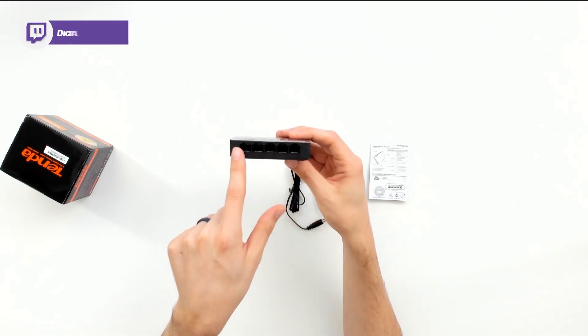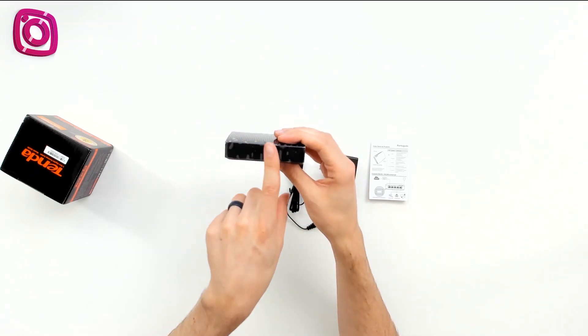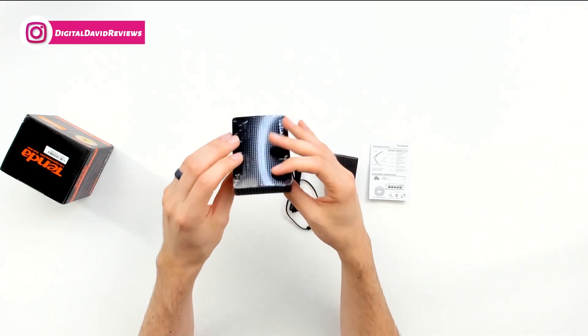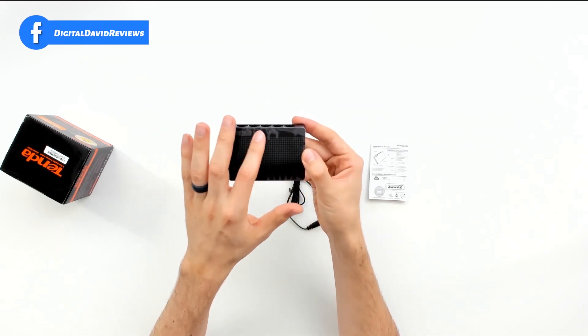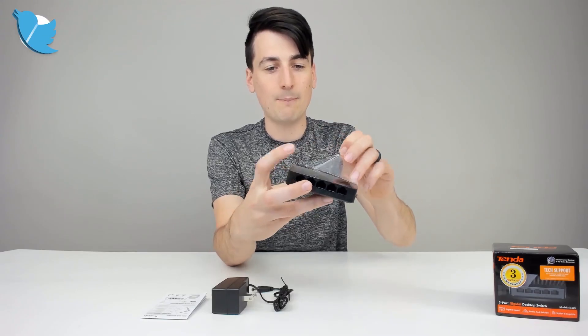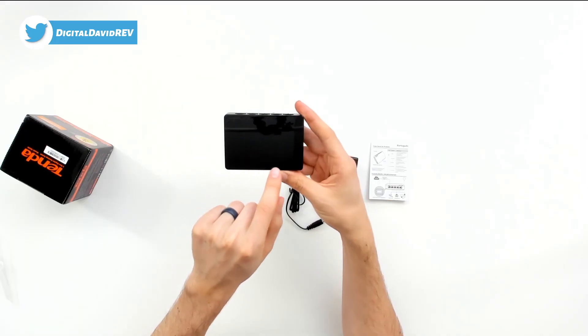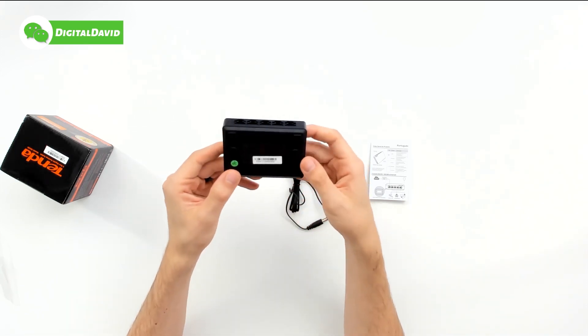We can see right here we've got five ports numbered one through five. On this side, we have where we plug the power supply in. Simple front right there, nothing on this side, just some ventilation holes. Everything just looks great. Love the little Tenda logo right there on the plastic wrap — we can remove that so you can see it as well. We've got indicator lights down here: a power light and then one through five, so we can see what's going on on the device.